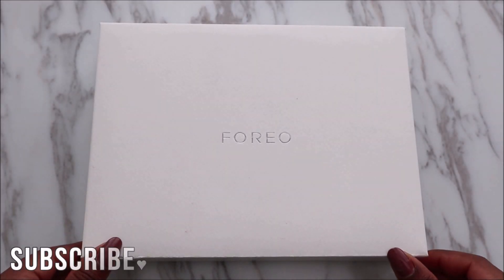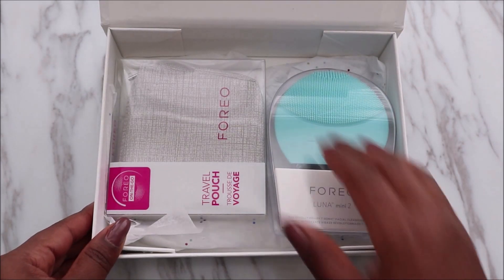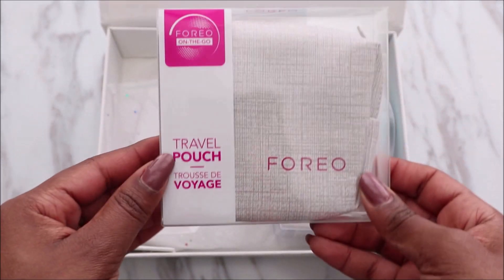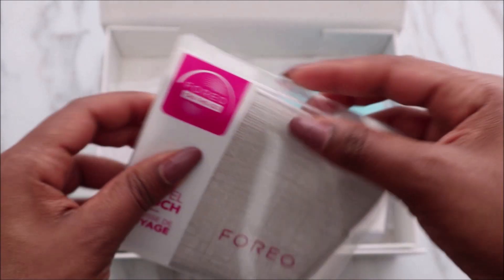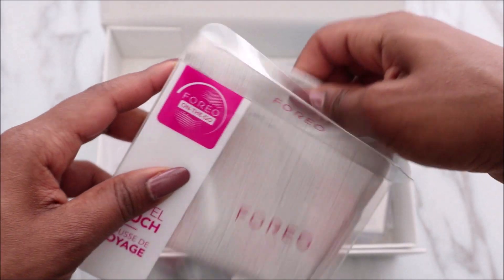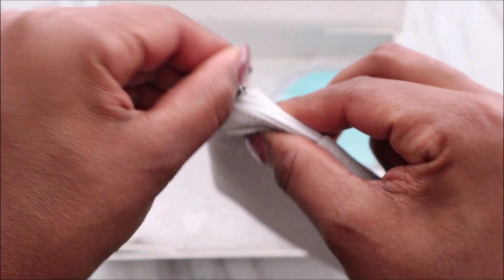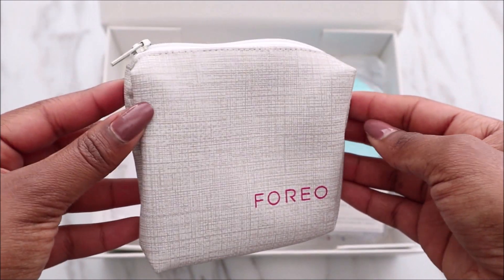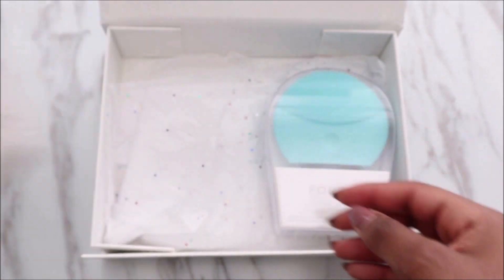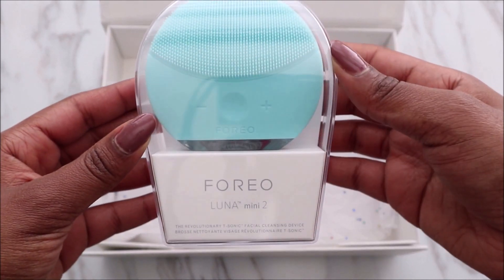For this unboxing I'll be showing you two different products from Foreo, but I will be focusing on this one. First up is the travel pouch, which is great for many different devices. It's nice and soft, has a zipper at the top, and inside it looks like that — perfect for storing your device. The device I will be showing you is the Luna Mini 2.